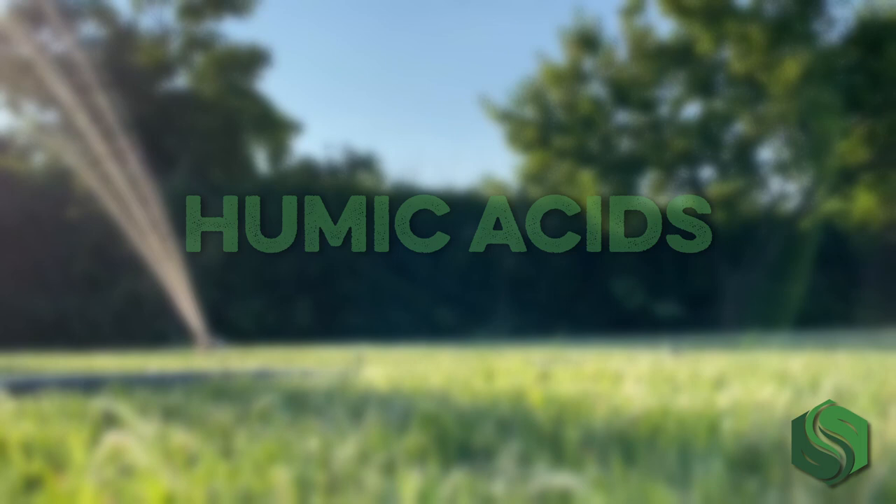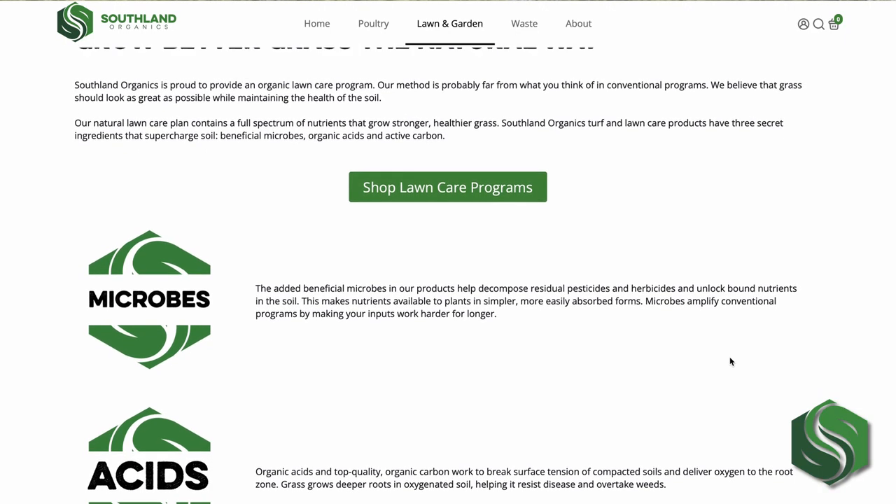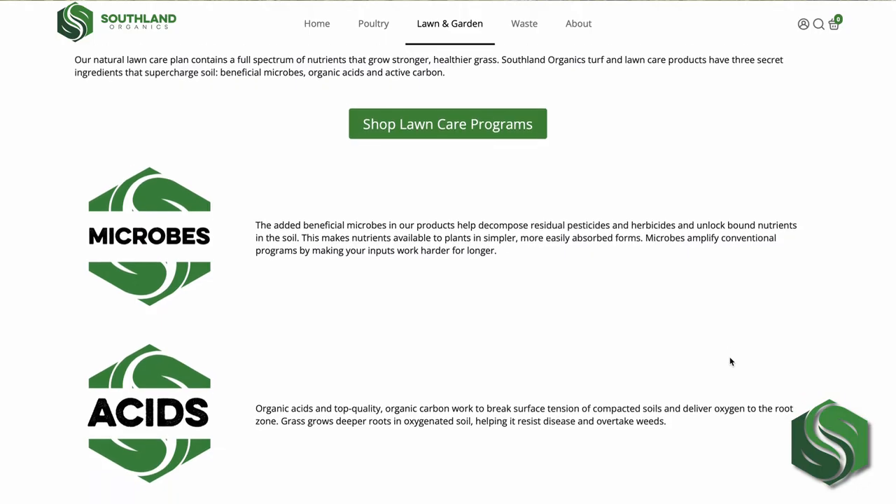I'm Izzy from Southland Organics, where we create natural solutions to natural problems like growing a green lawn naturally. Let's talk about how to start growing a beautiful lawn with humic acids instead of harsh chemicals. You can see our full guide on natural lawn care at southlandorganics.com.